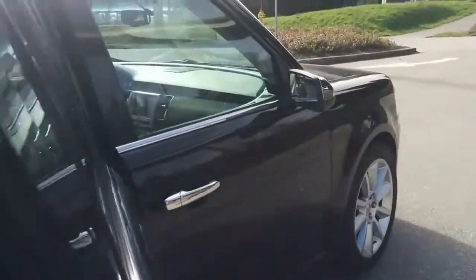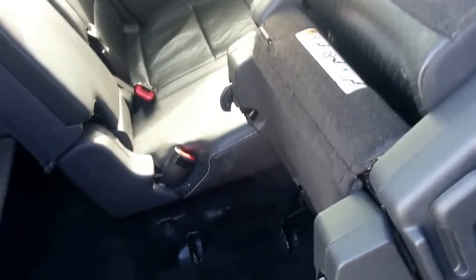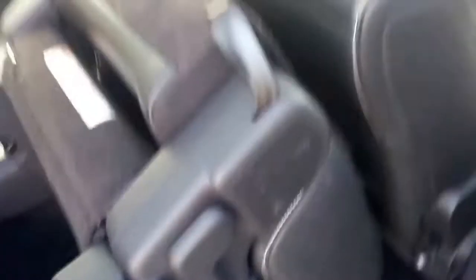On the passenger side of the second row there's a feature I absolutely love. It only comes on one side, but this little hidden button right here opens that second row right up, and if you had the third row folded up you'd be able to have easy access into the third row with the push of a button. That is one of my favorite features on the 2012 — it makes getting in and out of that third row exceptionally easy.